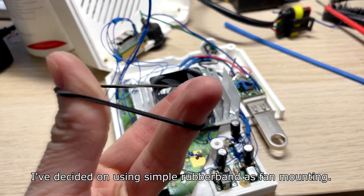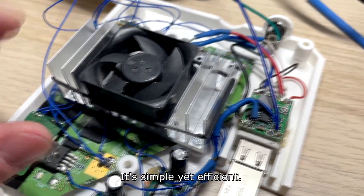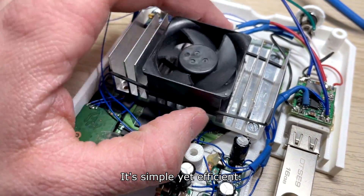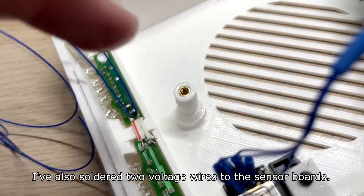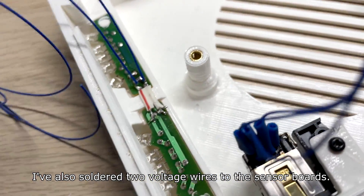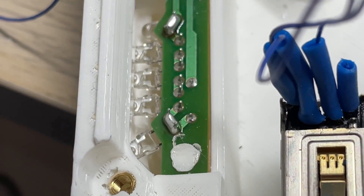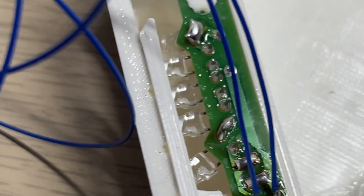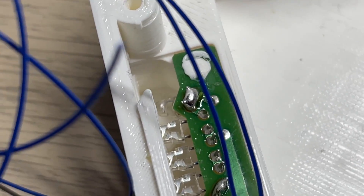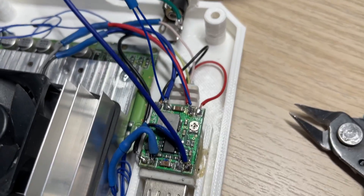I've decided to use a simple rubber band as the fan mounting — it's simple yet efficient. I've also soldered two voltage wires to the sensor bar. In order to use it at 5 volts I've had to short out four of the LEDs. You can completely remove them but then you have to solder a wire in their place. After that I've soldered both power wires to the 5V regulator. Now it's time to check if it works.